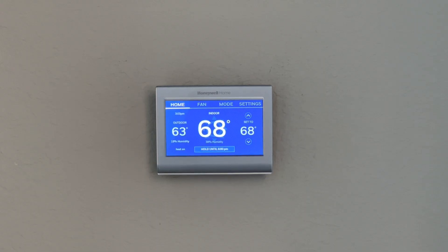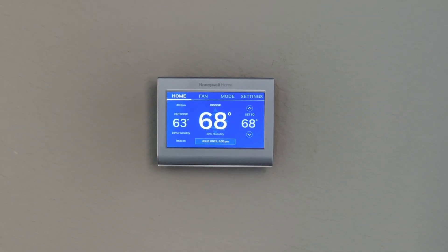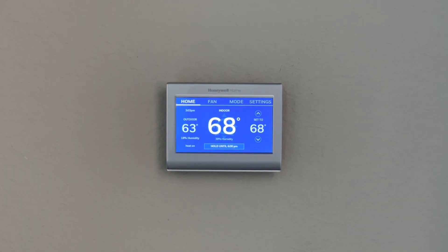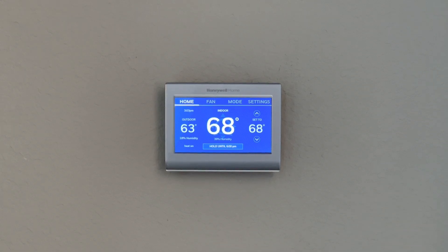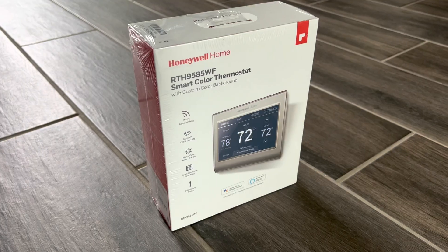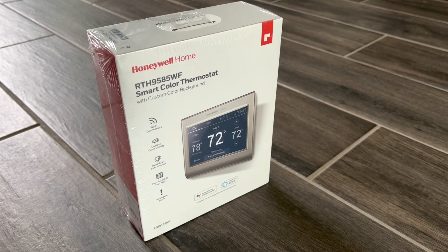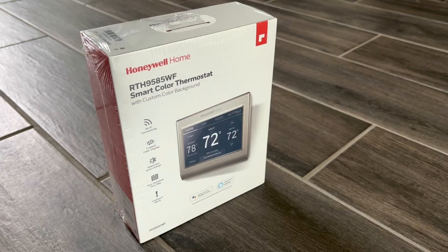Let's check the connectivity real quick. Hey Google, switch on heater. 'Okay, changing the Living Room to heat.' You can also change it to cooling or set it to a desired temperature — hey Google, set temperature to 65. And there you go! That's pretty much it. I hope you find this video helpful. Thanks for watching — see you in the next video, bye bye!